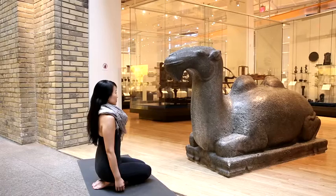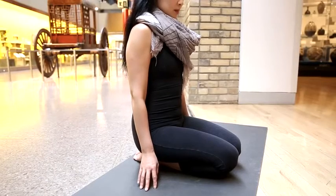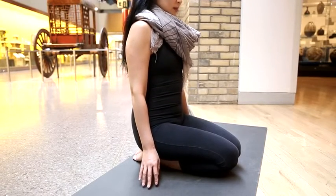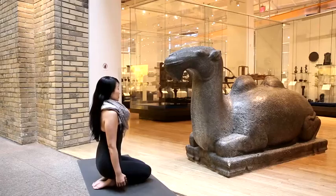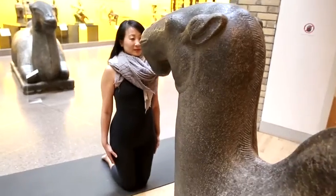Sit on your heels with toes pointed and knees folded tight. Strongly squeeze your inner thighs together, then engage your pelvic floor muscles and firm the lower belly. Now keep your head, heart, and hips in one straight line while you shoot straight up to stand on your knees.